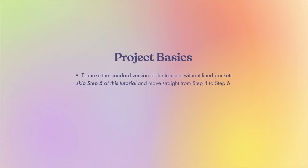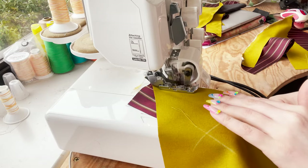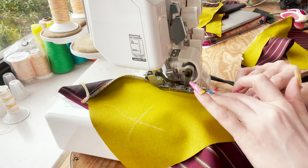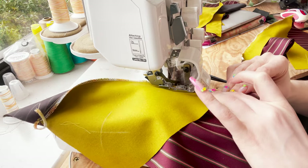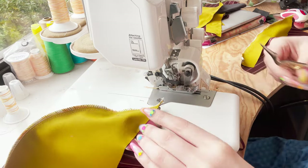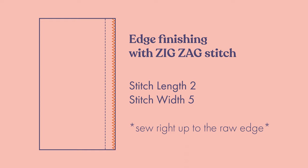Here's a quick runthrough of some project basics before we get started. To make the standard version without lined pockets, skip step five and move straight from step four to step six. Standard stitch is a straight stitch with a length of 2.5 millimeters unless otherwise stated. Seam allowance is one centimeter unless otherwise stated. I'll be using my serger to finish the raw edges throughout this tutorial, but if you don't have a serger, you can use a zigzag stitch on a regular sewing machine. To finish edges with zigzag stitch, set your stitch length to two and your stitch width to five, then sew right up to the raw edge of your fabric.